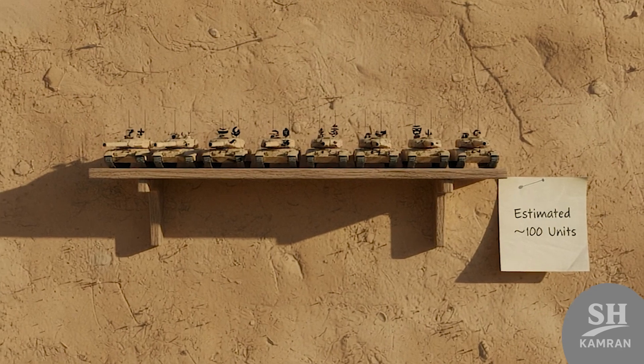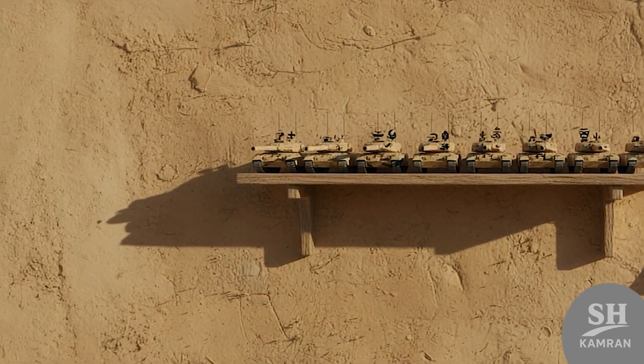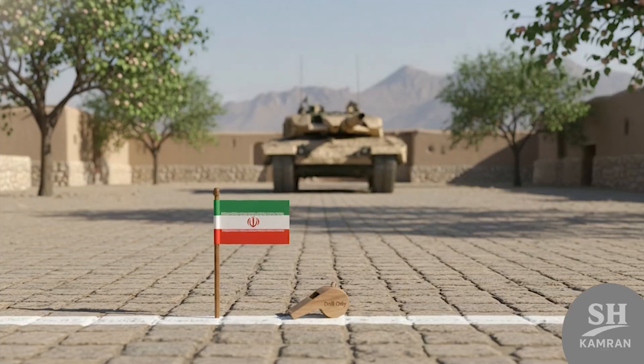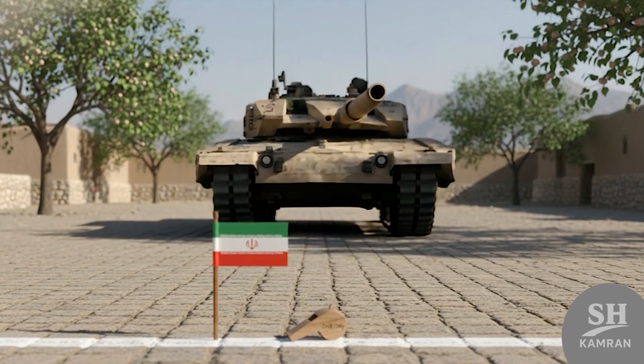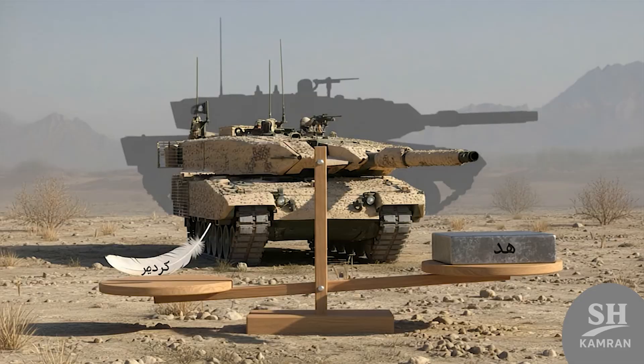We don't know exact numbers, but maybe around a hundred were built — not mass-produced like the Abrams or T-90 by comparison. They're mostly used in parades, drills, and maybe limited field deployments. There are no confirmed combat missions, just tests and displays so far.